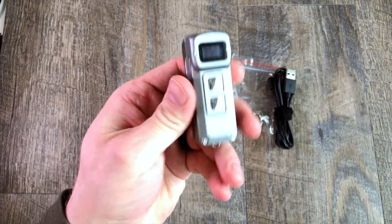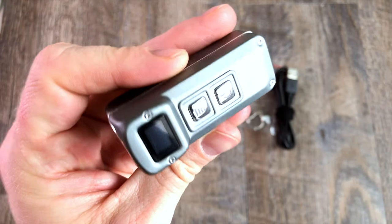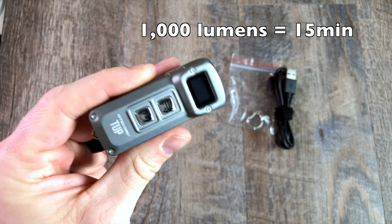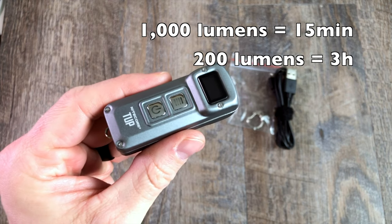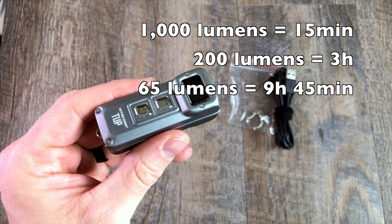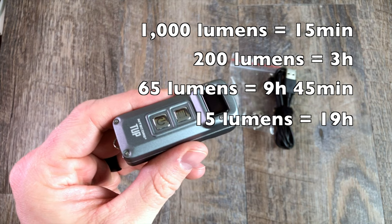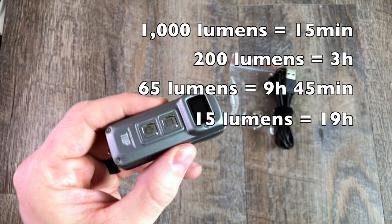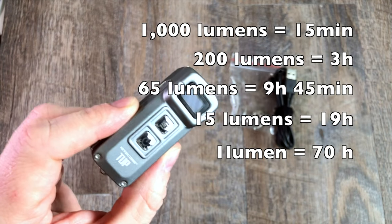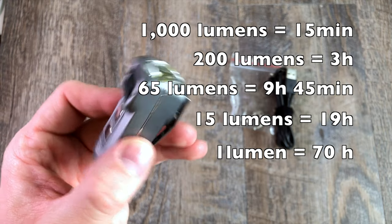Let's dig into this thing. You've got a turbo mode of up to a thousand lumens, which for a light this size is fantastic. You're basically looking at 15 minutes if you run consistently at a thousand lumens. Your high mode is 200 lumens — you get about three hours out of that on a full charge. Mid-range is 65 lumens, that's nine hours 45 minutes. 15 lumens on low mode, that's 19 hours. And then you do have an ultra low one lumen mode, kind of that moonlight mode — this thing can go for a consistent 70 hours in one lumen low mode.